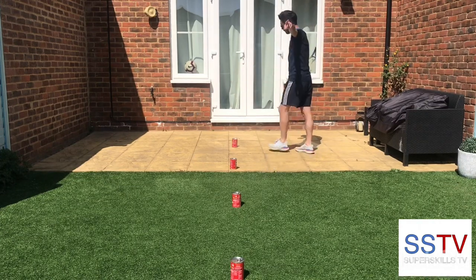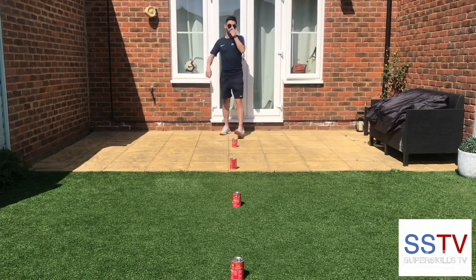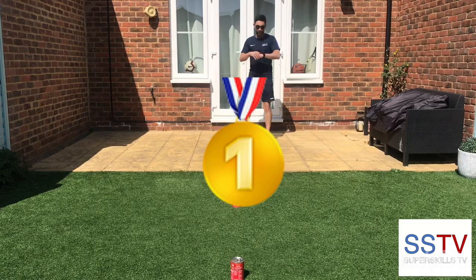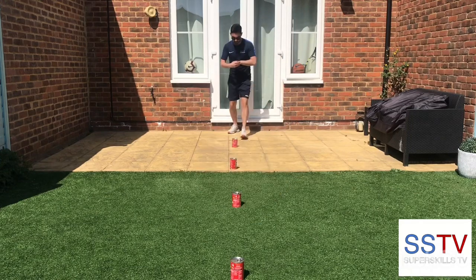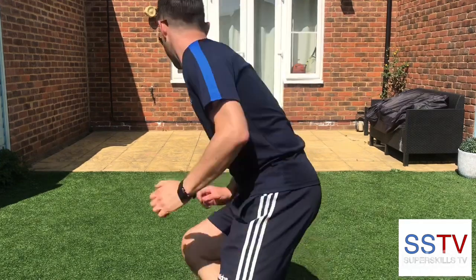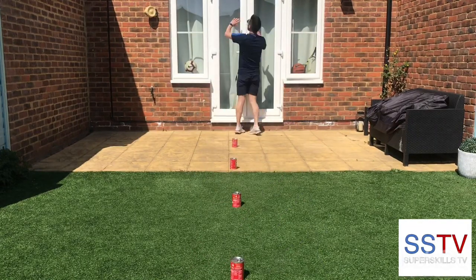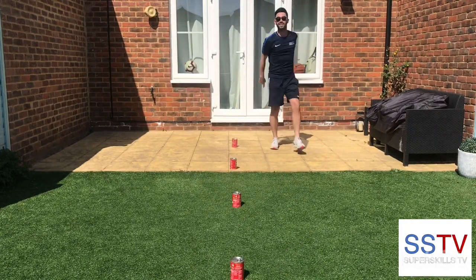Right, I'm going to try and beat it. Try and beat your time. Remember, guys, try and beat your time or go against your family members. So who's going to get the gold medal in your house? Ready, come on. Eight point seven three. Yes!